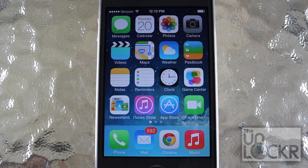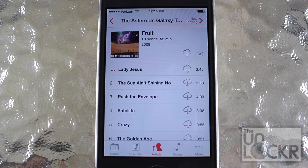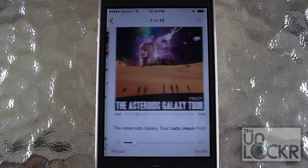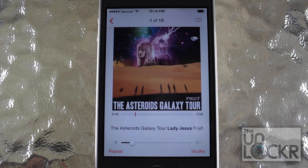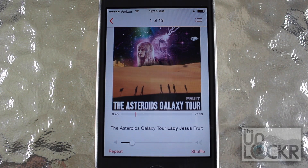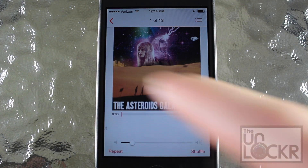Once your phone has finished respringing, we're going to go into the Music app and choose a song. It's playing automatically. And if I want to pause it, I just tap in the middle. If I want to keep playing it, tap in the middle again to press play. I can swipe between songs like this going forward.